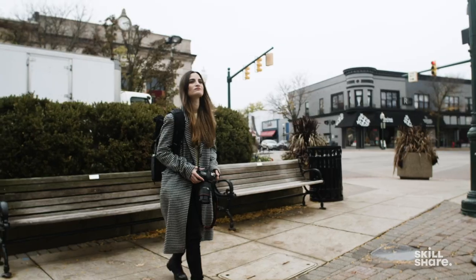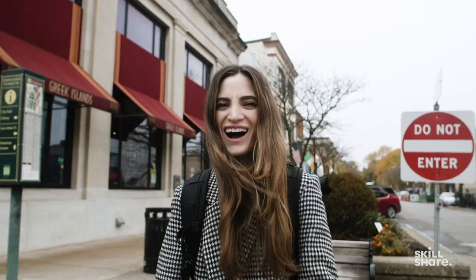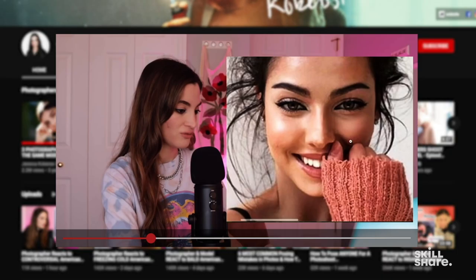Hi, my name is Jessica Cabeci. I'm a fashion and portrait photographer from Detroit, Michigan and I also make YouTube videos. I do photography challenges and tutorials. I want to tell you about my brand new Skillshare class that's coming out. It's all about shooting outdoor portraits. It's gonna be a lot of fun. I wanted to show you a sneak peek, so check it out.